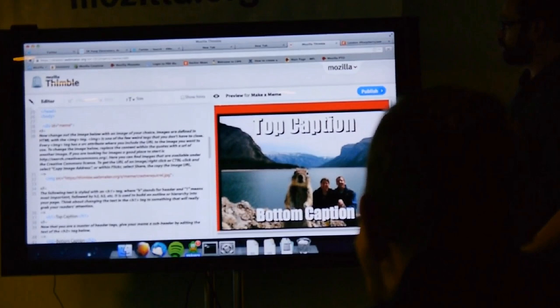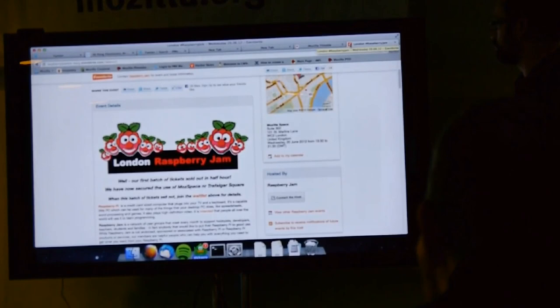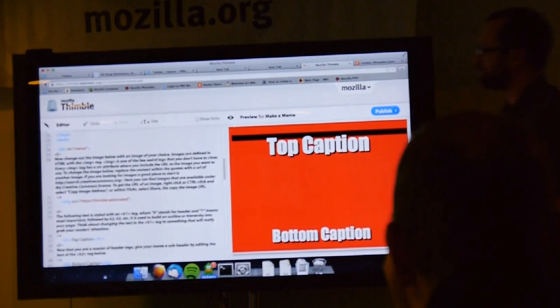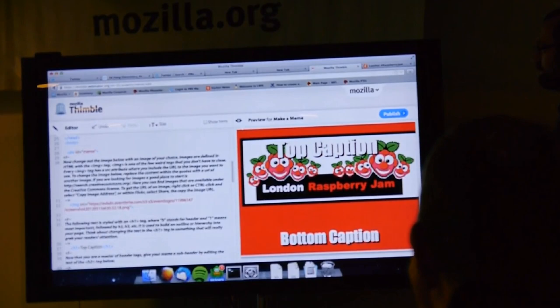So, for an example, let's make a web page for tonight. If Ryan goes to the Raspberry Pi Eventbrite page and then copies the location for that image, go back into Thimble — here's an image tag in the code. If he gets rid of that and pastes in the image from the Eventbrite page, there it appears straight away.